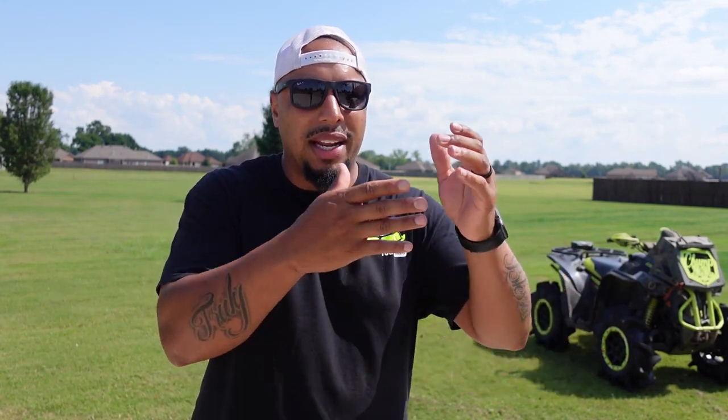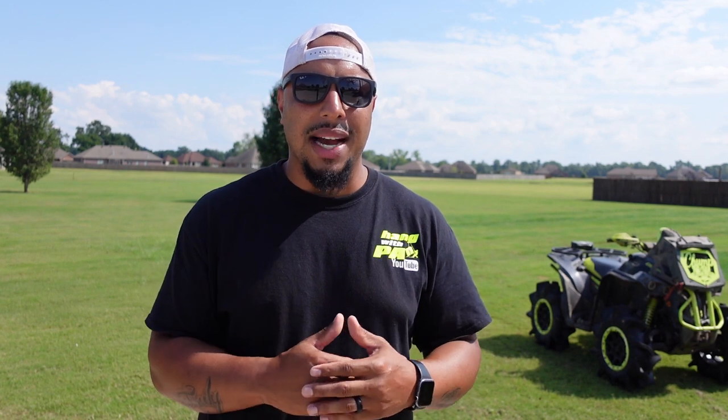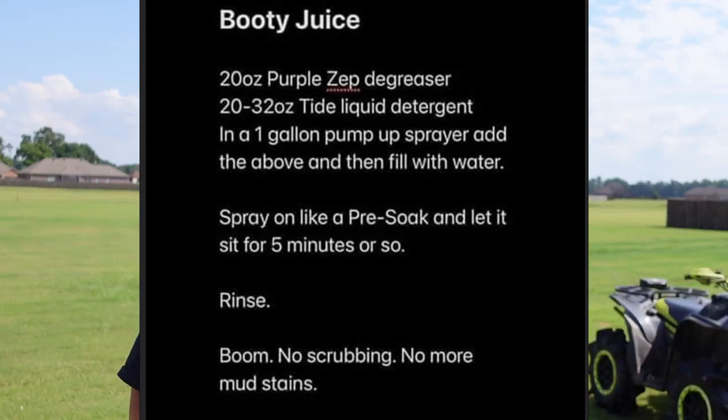I'm going to have to put this one to the test — it just seems like sort of what I've been doing anyway with soap and degreaser. Shout out to Super Clean, of course. That's my go-to degreaser; I use that stuff on everything. So without further ado, let's get right into it.